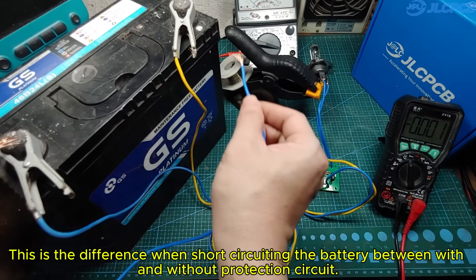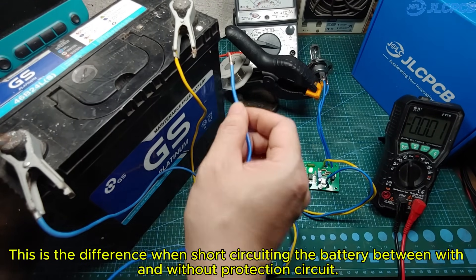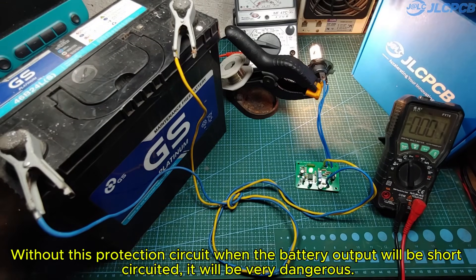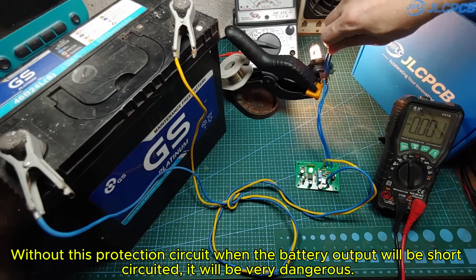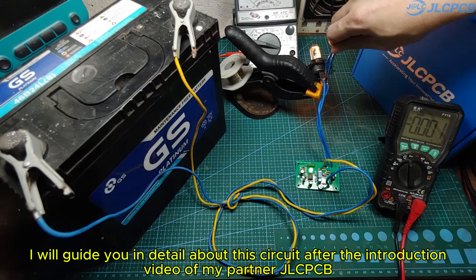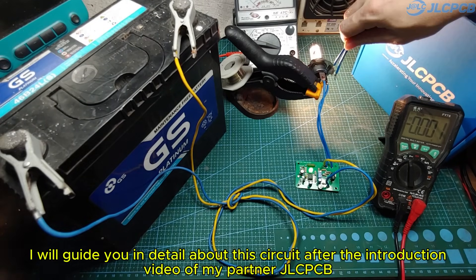This is the difference when short-circuiting the battery between with and without a protection circuit. The circuit works perfectly as per my original design. Without this protection circuit, when the battery output is short-circuited, it will be very dangerous. I will guide you in detail about this circuit after the introduction video of my partner JLCPCB.